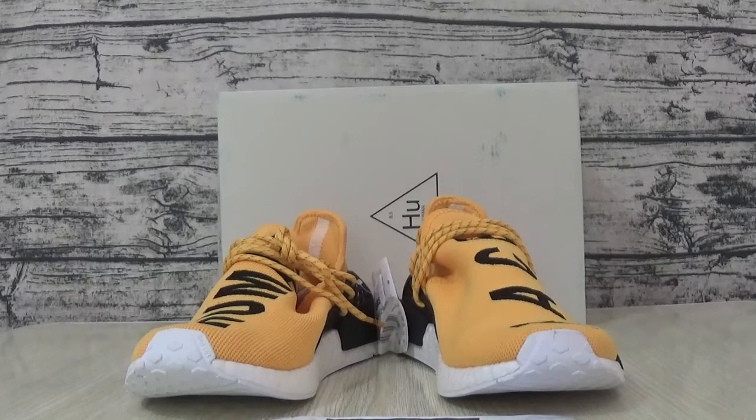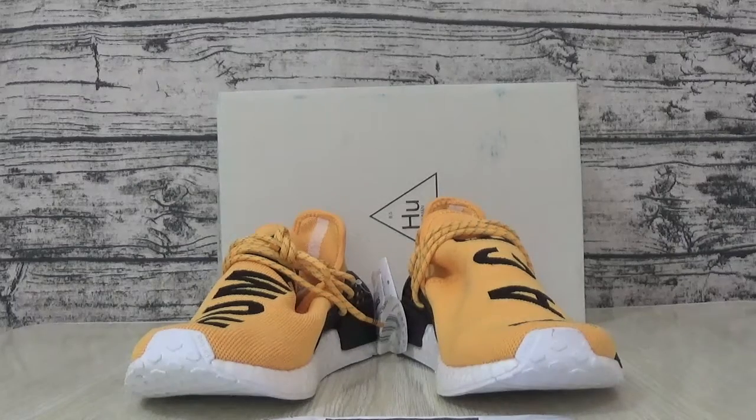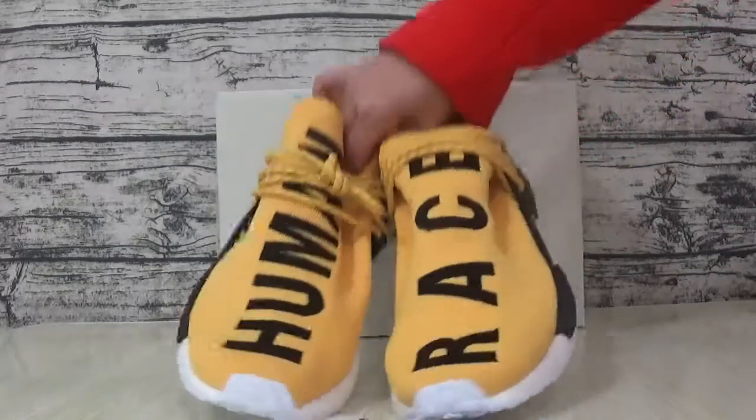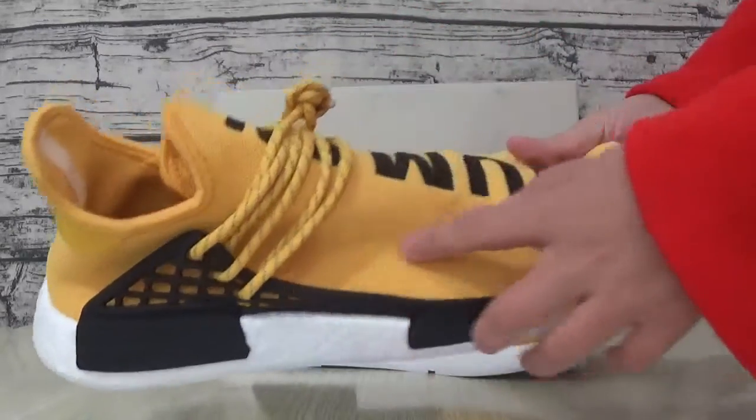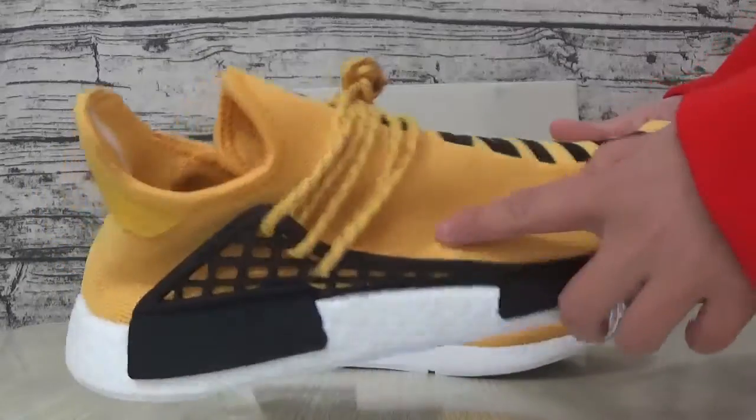Hello, I'm Aaron. First of all, this video is an Adidas rescue room review. This is a swiper that is the color yellow.